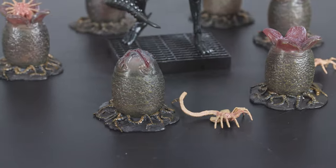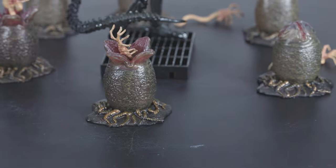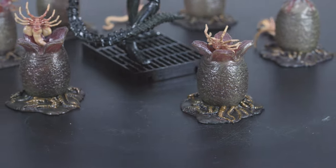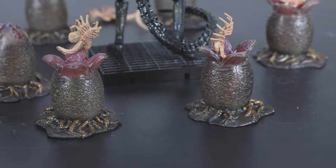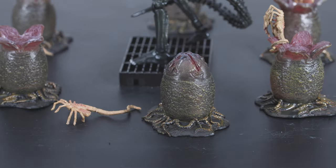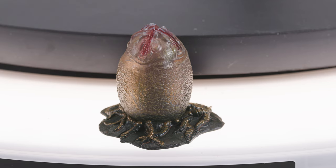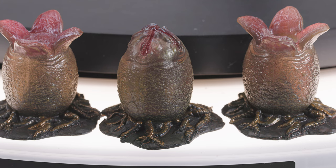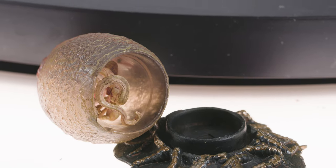It manages to get little details like the inner mouth coloration correct where some other companies couldn't be bothered. The eggs are semi-translucent and highly detailed with a nice wet look, each coming with its own individual facehugger. The sculpts for the eggs are: two closed, two semi-opened with the membrane on top still intact, and two empty. The only thing missing from this set — and the entire line as a whole — is a chestburster.